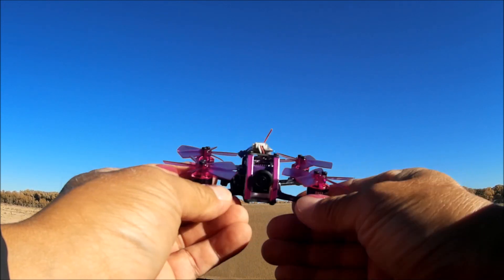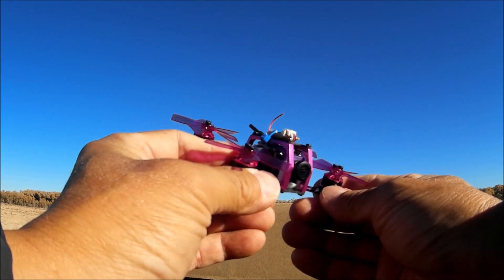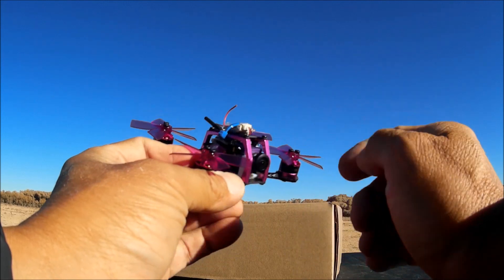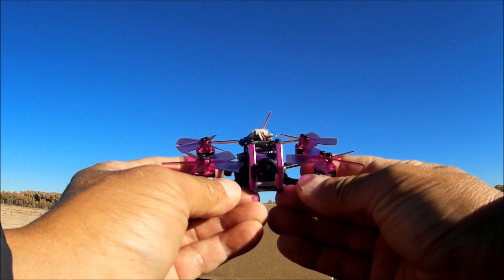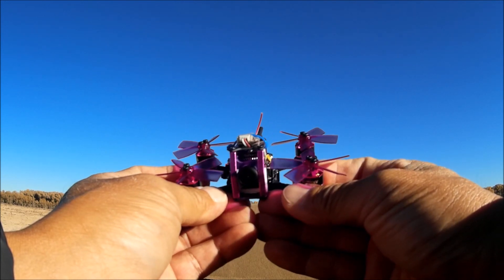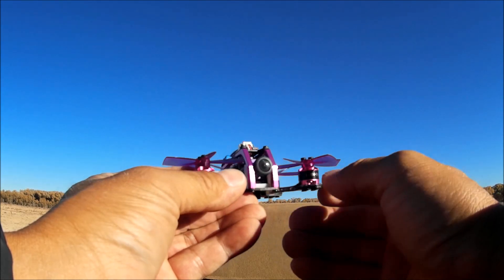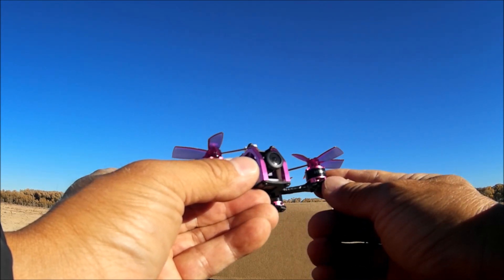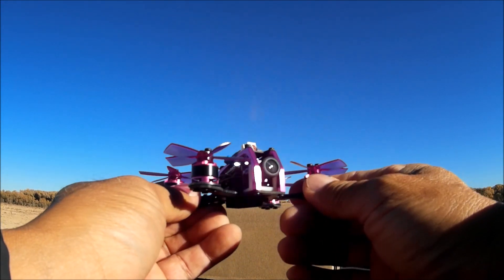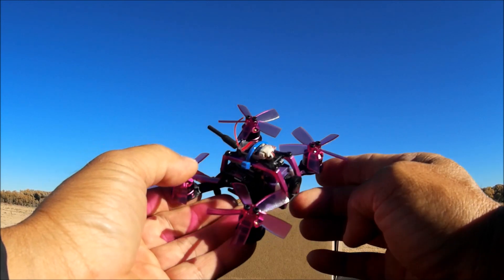Taking a look at the front camera — it's a knockoff of the RunCam Micro Swift in purple. It is a 700 TV line CCD sensor camera with a 2.1 millimeter lens and a 140-degree field of view, just like the RunCam Micro Swift. A fantastic camera.